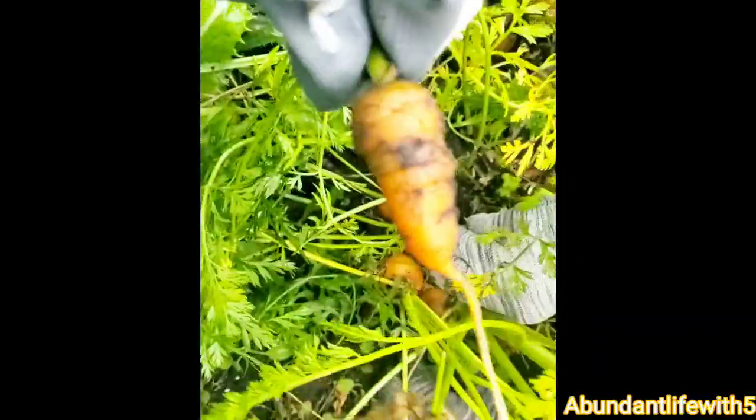We're also going to can these today with the pressure canner. It's my first time pressure canning carrots. It's cold out here today, like 50 degrees. That's a tiny one — look how cute that is.